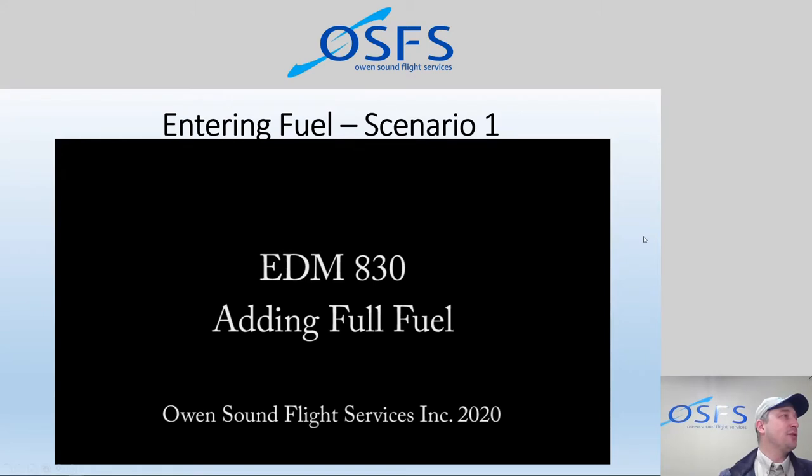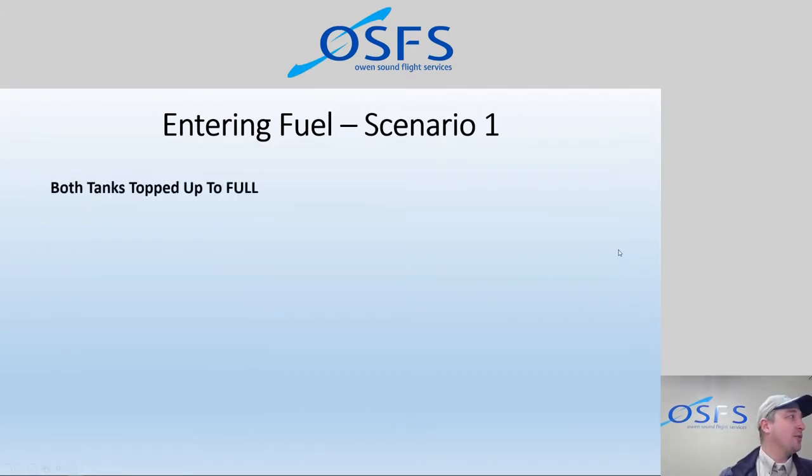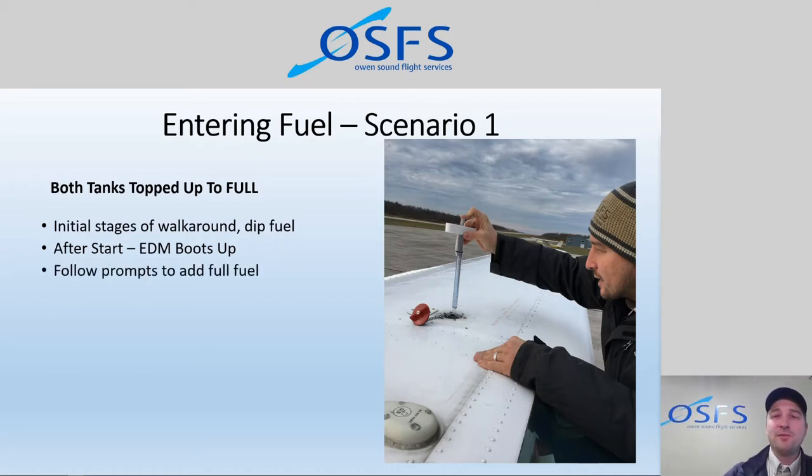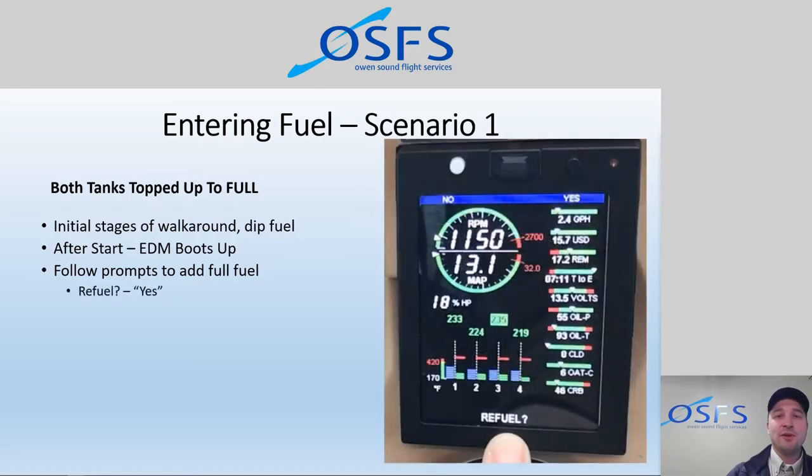Adding full fuel — easy. Both tanks are topped up to full. The initial stage is we dip the tank and note what the dipstick tells us. Take a few samples to make sure you get it right — sometimes you have to dip two or three times to get a consistent reading. Then, after we start up the aircraft and the EDM boots up, we follow the prompts. The first prompt is 'Refuel?' — and yes, we did refuel, or we feel the fuel state is currently different. The black button is yes, the white button is no.